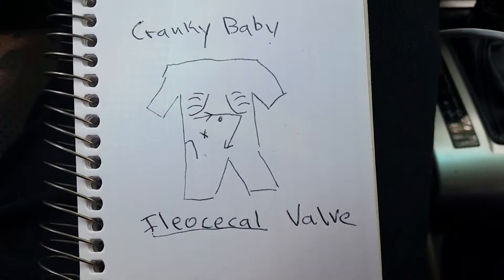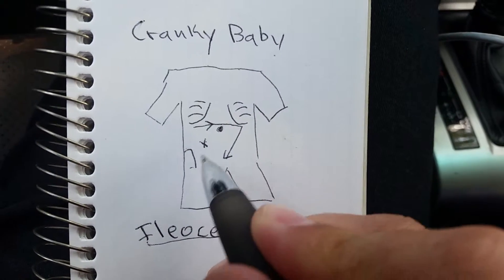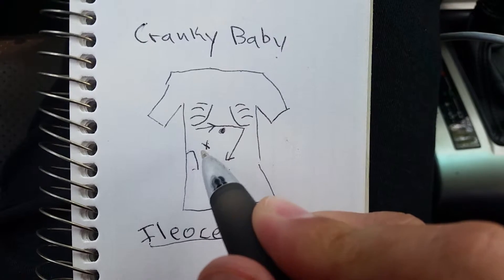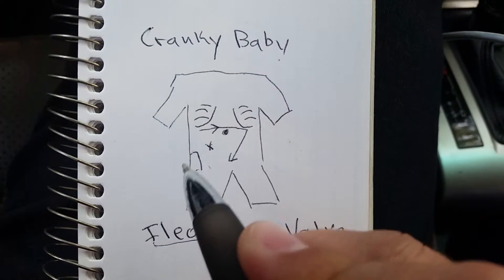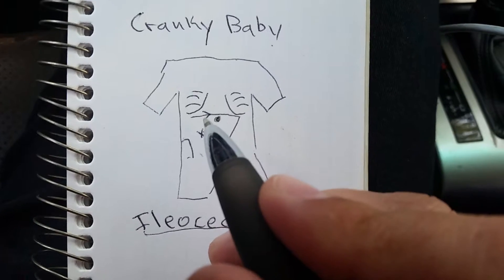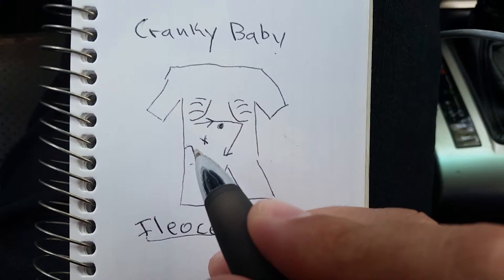Here's what you do. This is the belly button, that is the right hip. Midway between the right hip and the belly button, if you press down at the hip and towards the belly button, if the baby screams like you're trying to kill him, that's a good indication that the ileocecal valve is the issue.